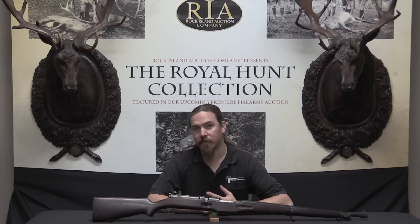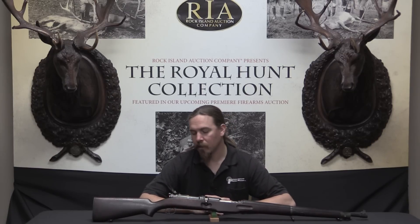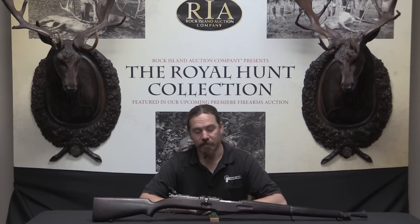Most people are probably familiar with Thompson for his submachine gun — a classic gangster, trench broom, prototypical American .45 calibre submachine gun. However, General John Thompson and his company Auto Ordnance also participated in the US military's search to develop a self-loading rifle. In fact, he was one of the very first entrants.